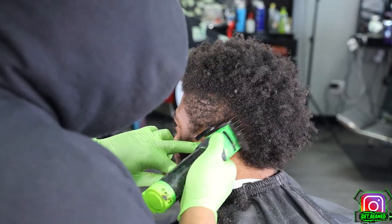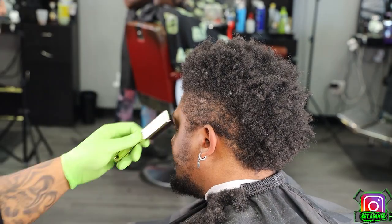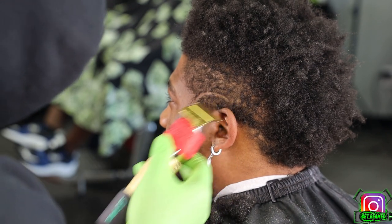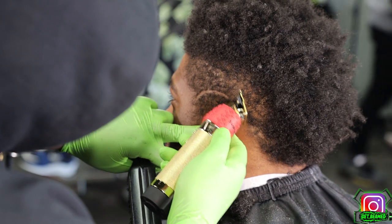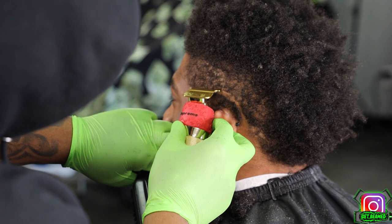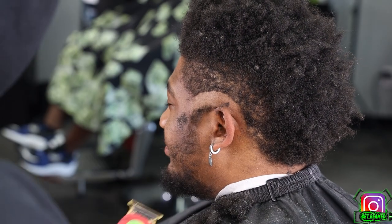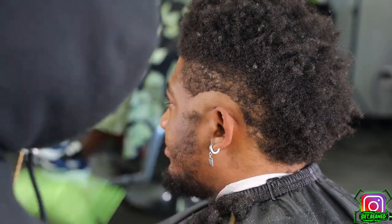Next I go in with my BabylissFX trimmers and I start at the bottom of my sideburns, basically creating a circular motion from behind the ear and connecting that to the front part of where I put my first indentation of my ball line. Then I clear this panel as well, and once I clear this panel we're going to jump right into the fade.